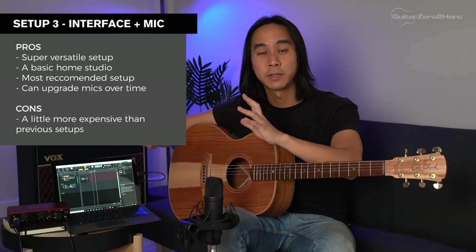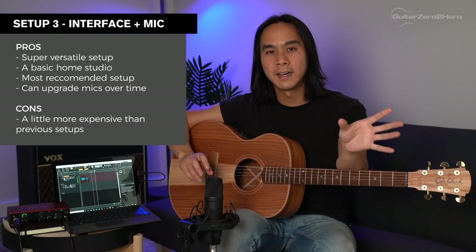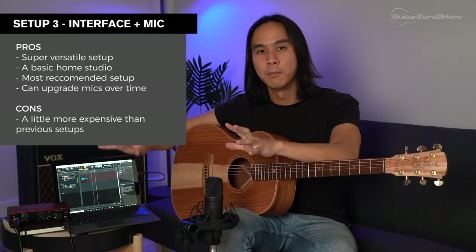Pros and cons of setup three: this is a super versatile setup — you can record vocals, acoustic guitar, electric guitar, bass, light percussion, pretty much everything except live drums. This setup also allows flexibility with the mic you use, whereas the USB setup limits you to that one mic; here you can mix and match different mics. The only downside is that you need more equipment: a mic, a mic stand, an XLR cable, and the USB interface. But other than that, this is the ideal setup.